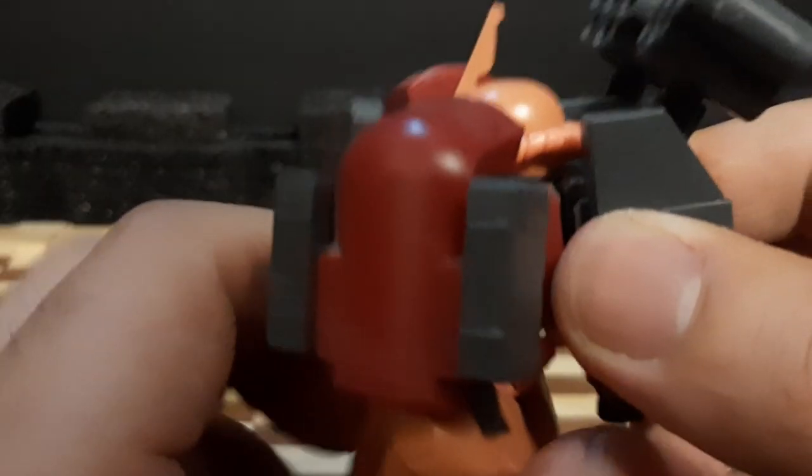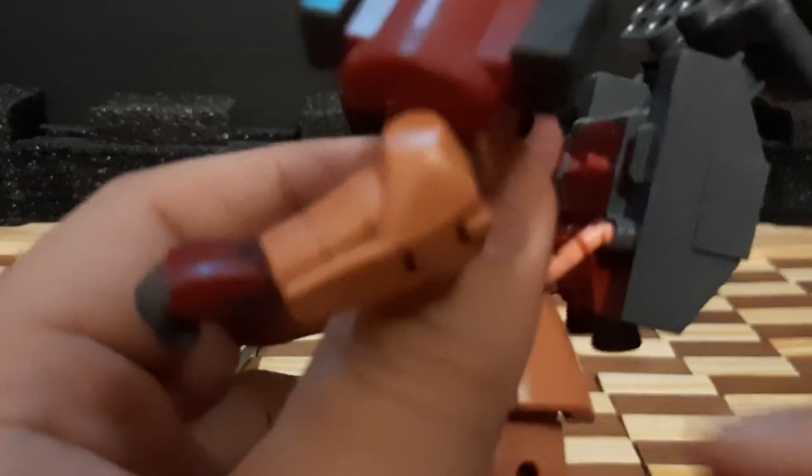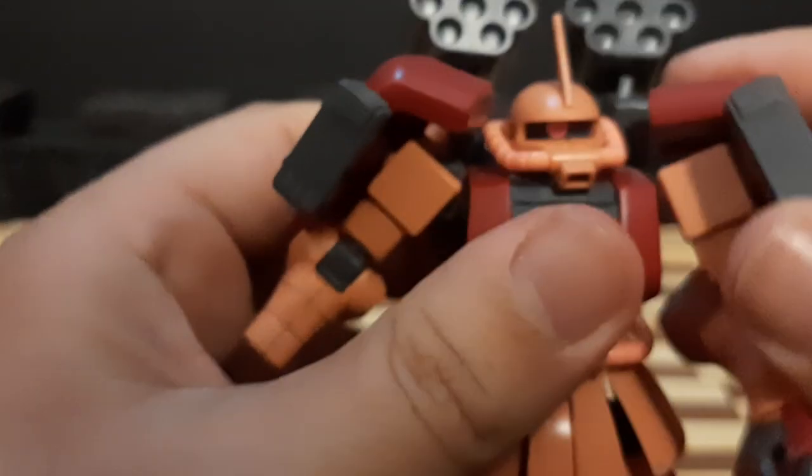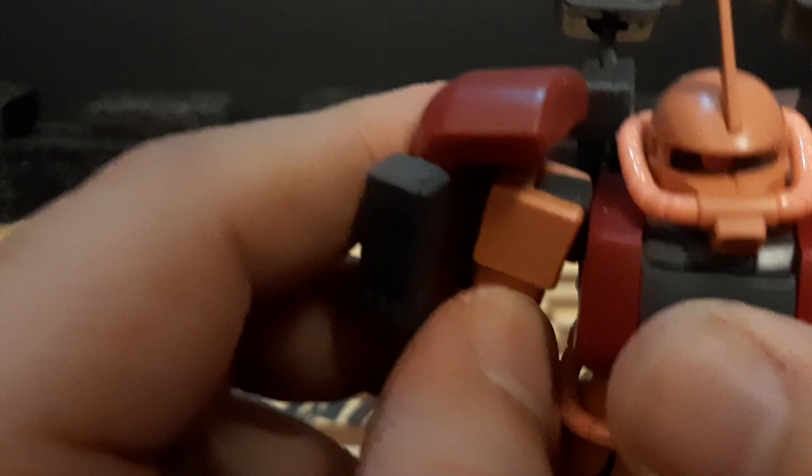The missile launcher assembly is on a dual peg, so you can fit any dual peg piece there. The reason it's stuck on here is because the tubes for the Zaku are attached to the backpack, so you can't remove one without the other. It's been a long time since I removed this, and I'd need the manual, which is unfortunately put away in storage.